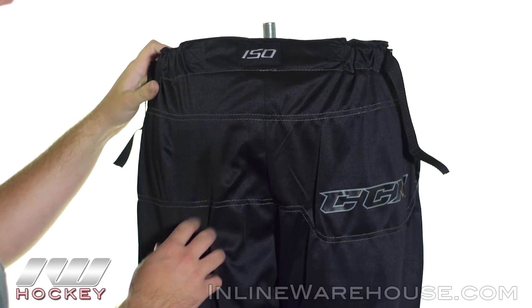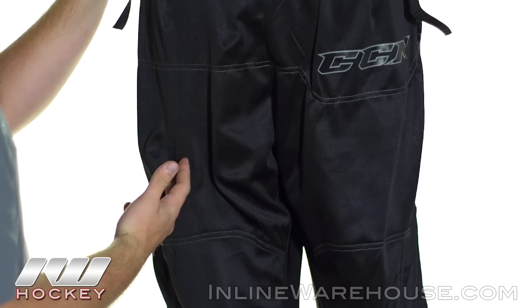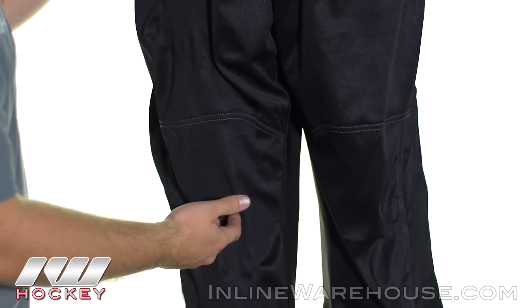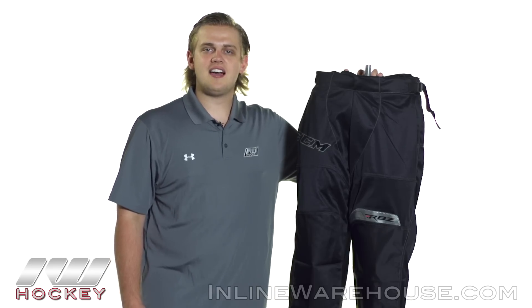So now take a look at the back. This is where we see that lightweight vented nylon all the way down. So it's really going to add to that breathability and give you that good air circulation while you're skating, but it's also going to give you some good mobility as well. For even more information on the CCM RBZ150 roller hockey pants, be sure to check them out at inlinewearhouse.com.